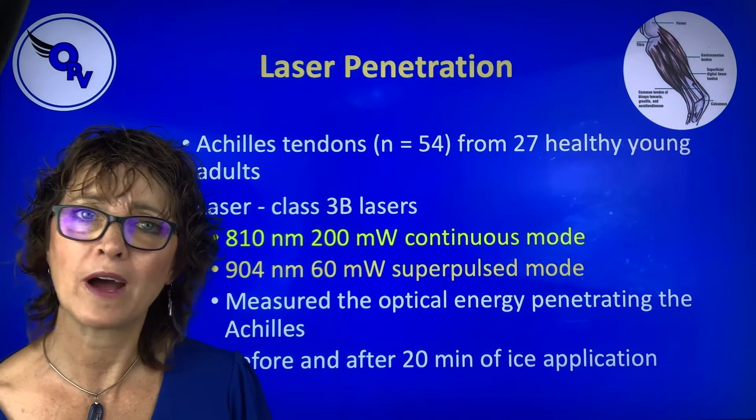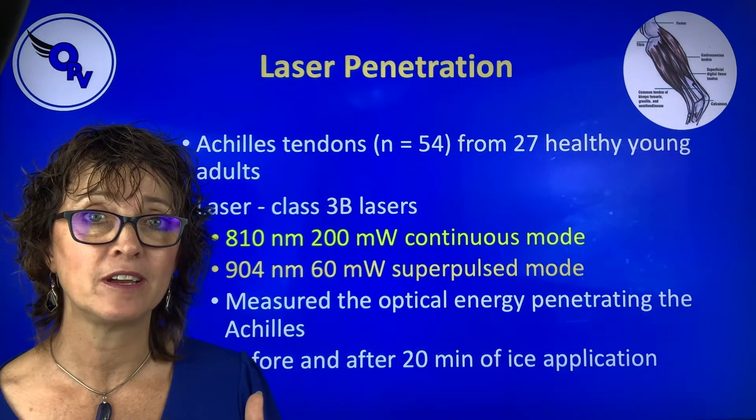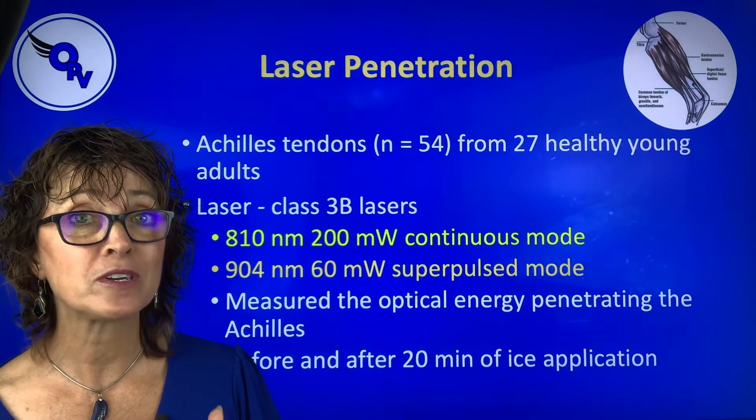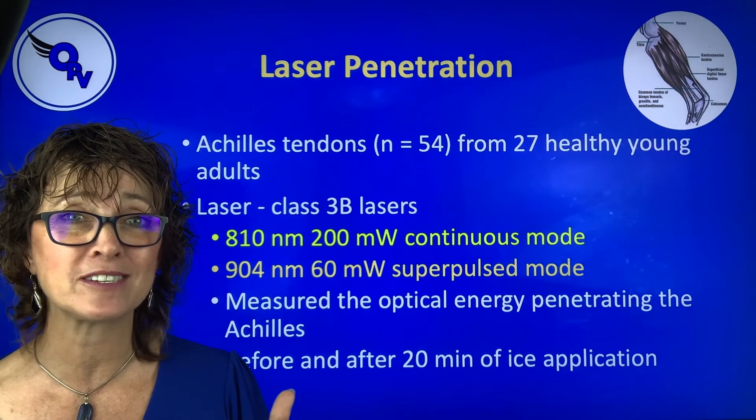You say, how does that happen? Well, the higher the power, the more penetration. Now, in some lasers, you need more power to get deeper penetration. But remember, doubling the power only increases your penetration about 5 to 10 percent.